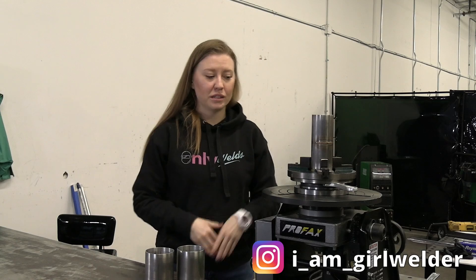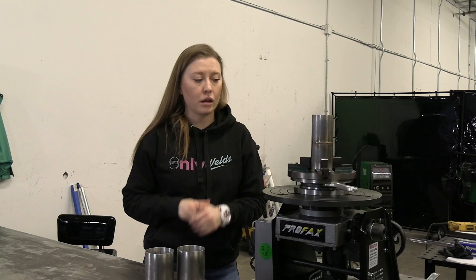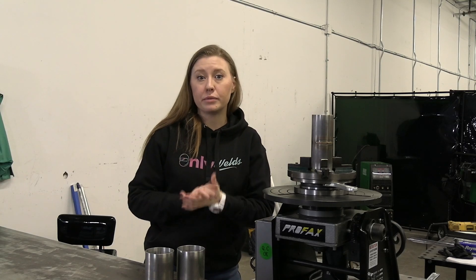Hey guys and welcome back to the channel. My name is Lisa Watson and today we are going to talk about how to weld on a positioner. Let's go.